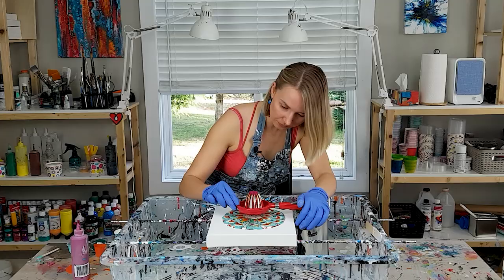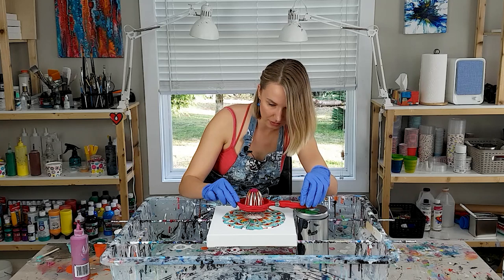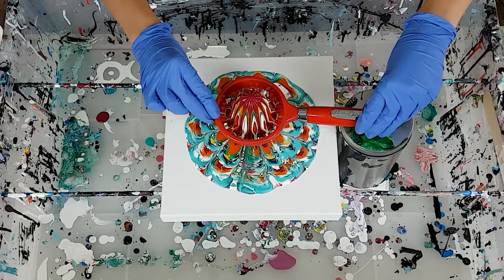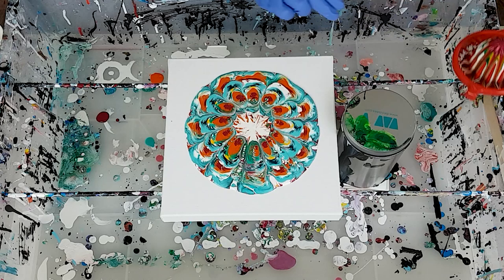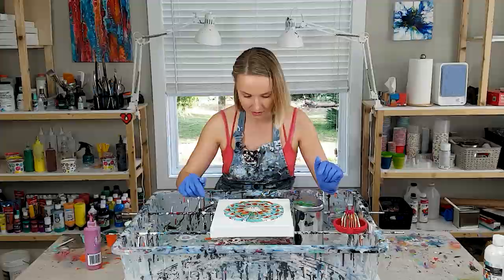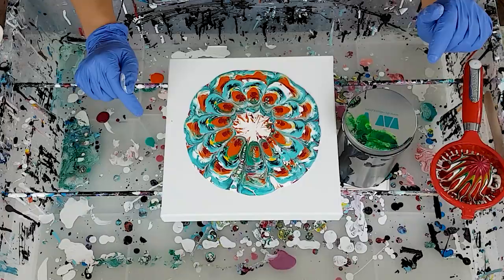I think I'm ready to stop. The question is how am I going to remove it? One quick move probably. Not too bad. This is kind of cool. This is very much like a reverse colander pour that I did. I like it. The drips are forming such beautiful shapes.